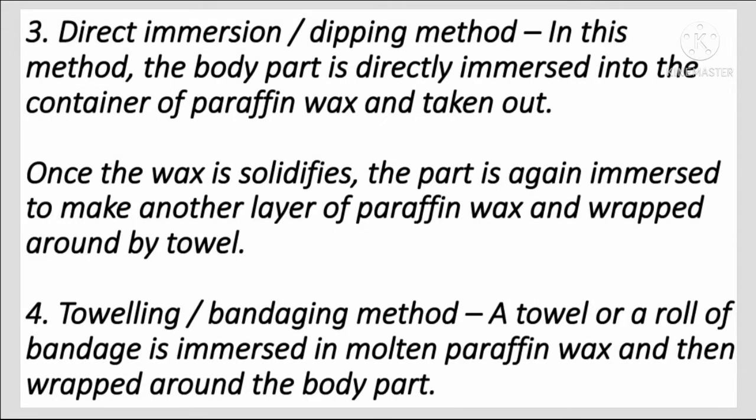Direct immersion or dipping method: In this method, the body part is directly immersed into the container of paraffin wax and taken out. Once the wax solidifies, the part is again immersed to make another layer of paraffin wax, and then wrapped around with a towel.